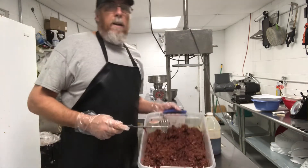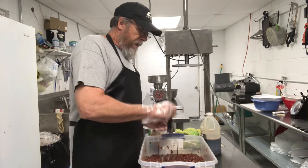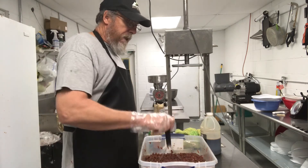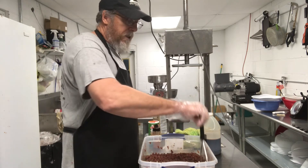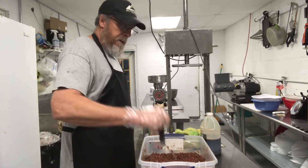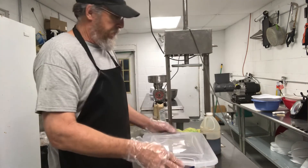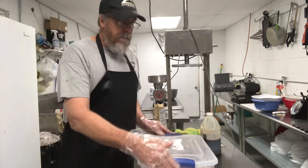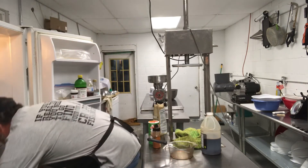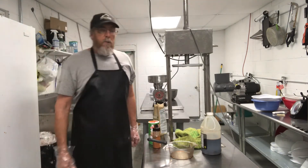Now I got it all mixed up. I'm going to take my thumb and kind of tap the top of it to make it real smooth and even across the top. If you leave it all sticking up and messed up, some parts will dry out before the seasoning is soaked in. So the more you pat it down — it'll make it look like a big old cake. Then I'm going to put a top over it so it don't get air. It's going to go in the fridge for about 24 hours or until tomorrow afternoon, and we'll get it out and see what it looks like.